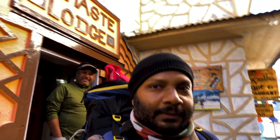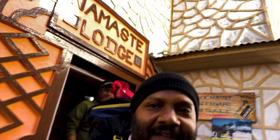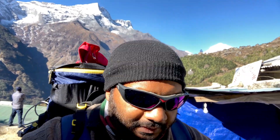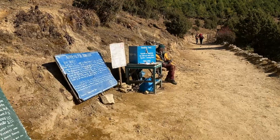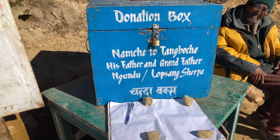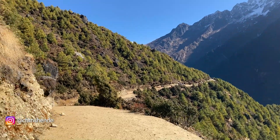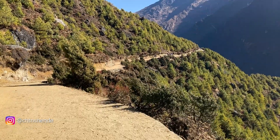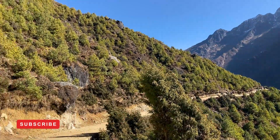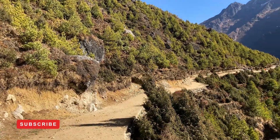I'm leaving for Tengboche today. Today I have to cover nine or 9.5 kilometers and I will be at the elevation of 12,700 feet. Once you start from Namaste Bazar, for one and a half to two hours the trail will be flat and then gradual descent.